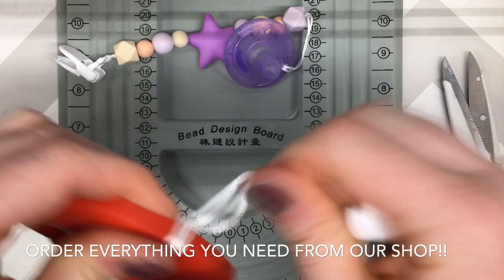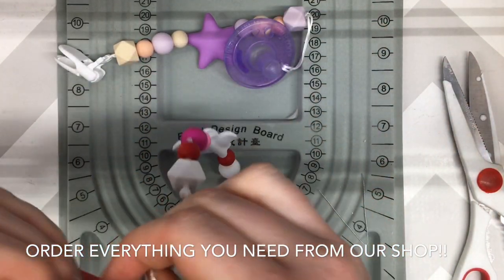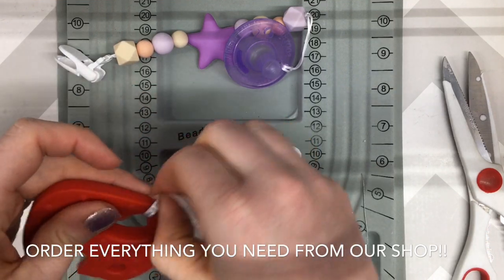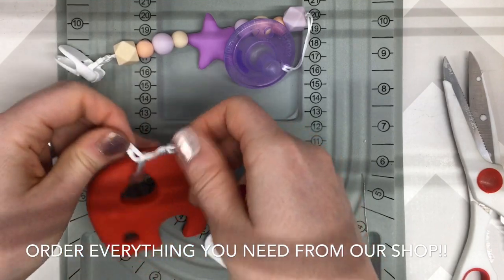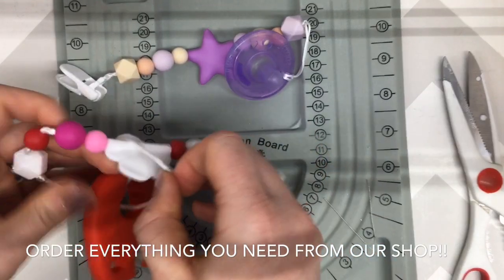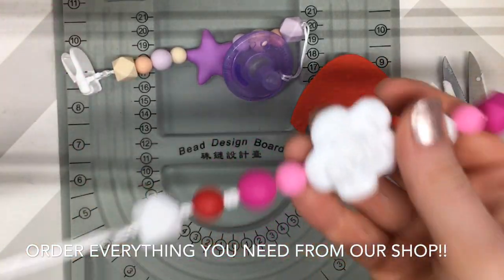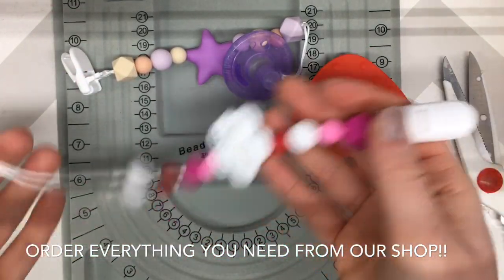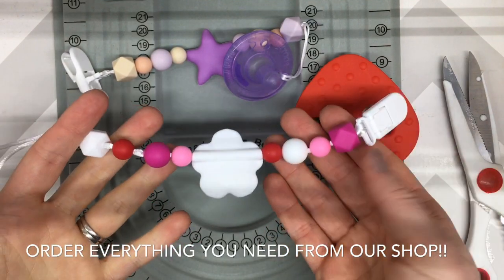It's safe — the baby is not going to get it off. Remember your infant is not going to be pulling on this as hard as you would be. If you want to wash it, wash it in warm soapy water — you can let it soak the same way you soak your bottles — and that works great.